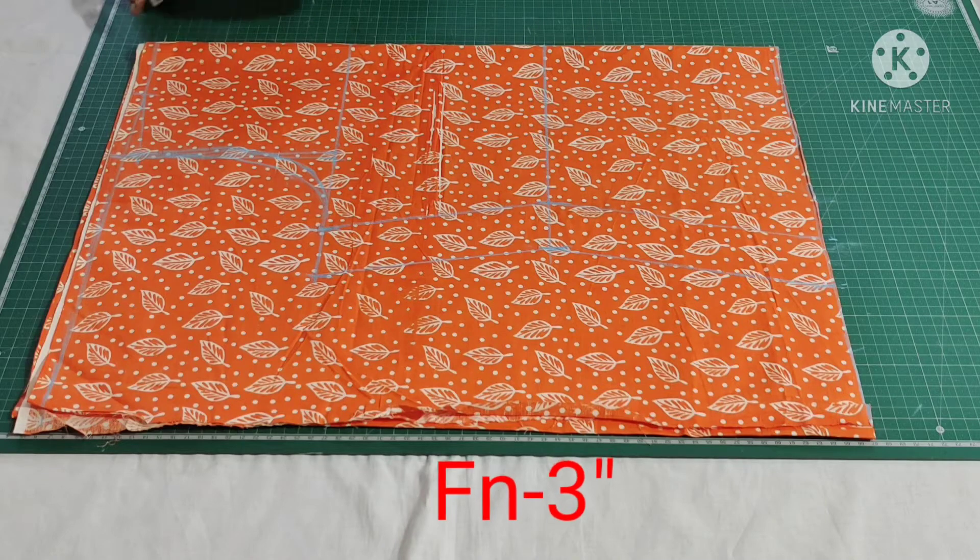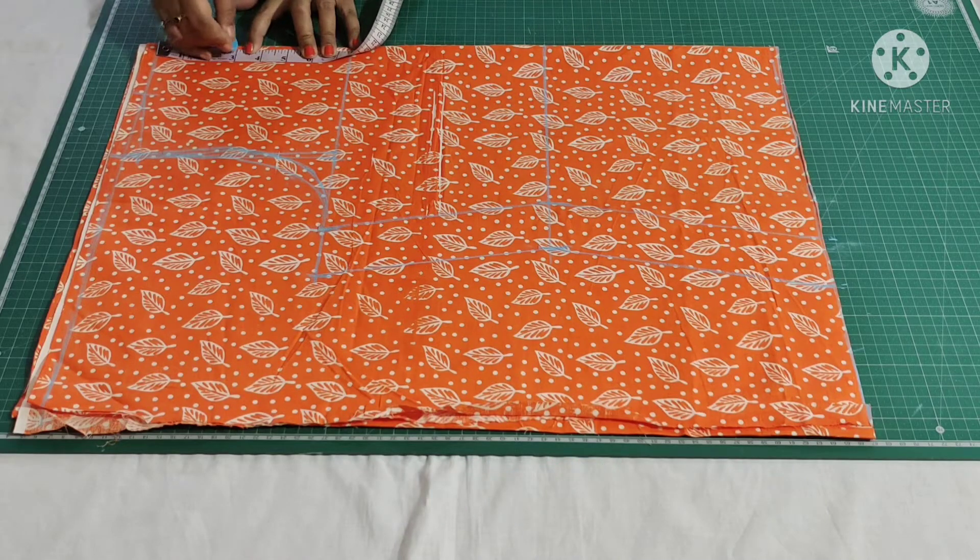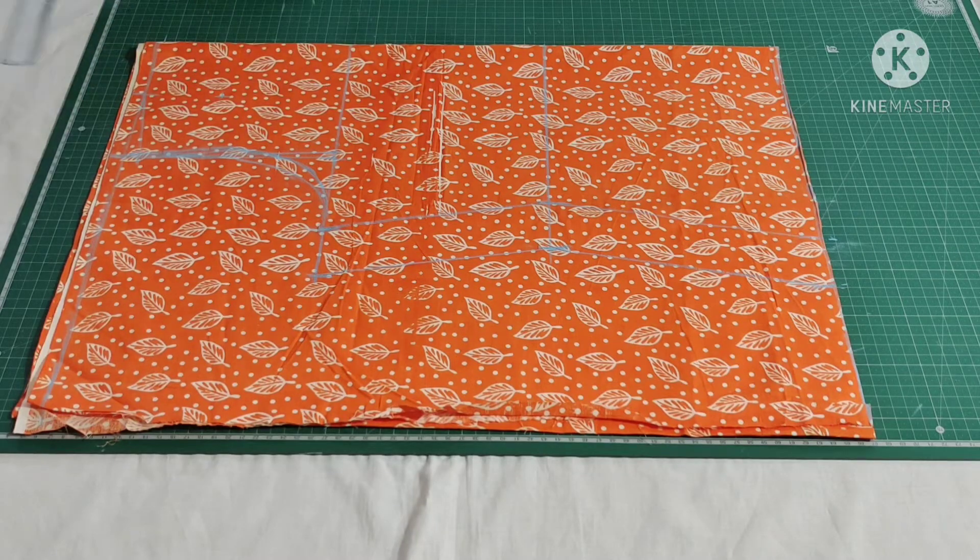My front neck depth is 3 inches. The shoulder width point is 3 inches, so for the back neck I'll cut while stitching. Draw a round neckline.